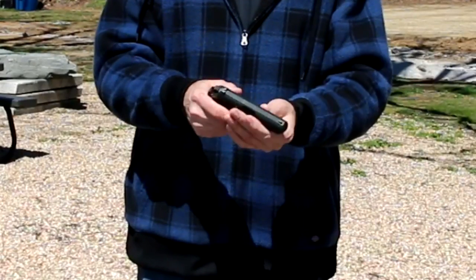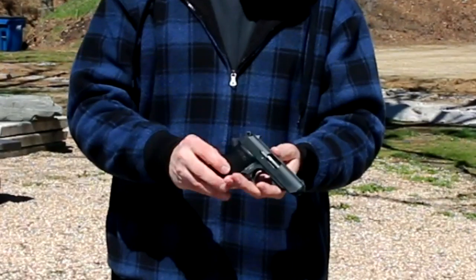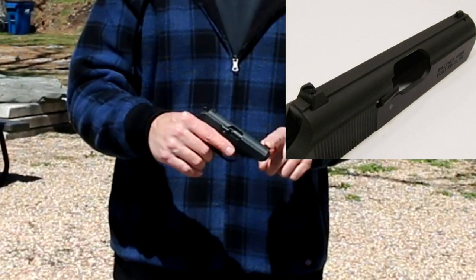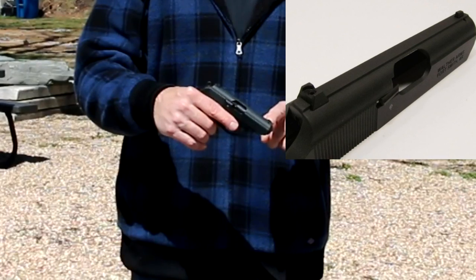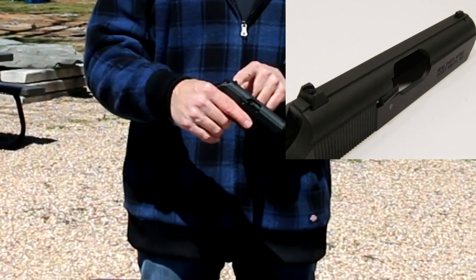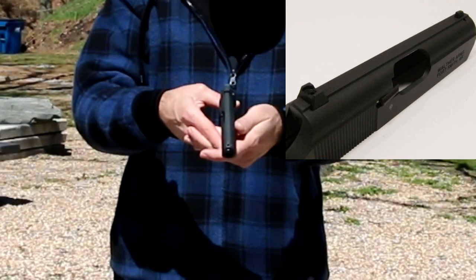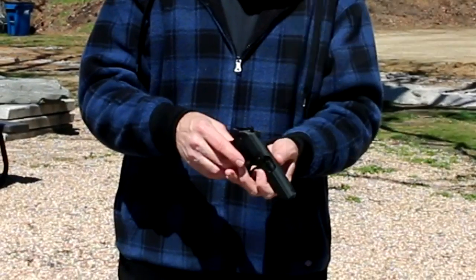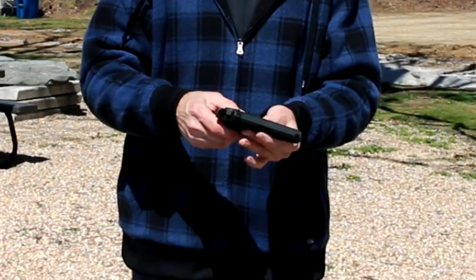The gun comes in two models: a silver and a black version. It has adjustable front and rear sights — the front sight is replaceable, so depending on your ammunition, you can swap to taller or shorter front sight posts if it shoots too high or too low. The rear sight is drift adjustable. The sights are small but quite usable. The grips are nice checkered plastic, a little hollow-sounding but definitely serviceable.